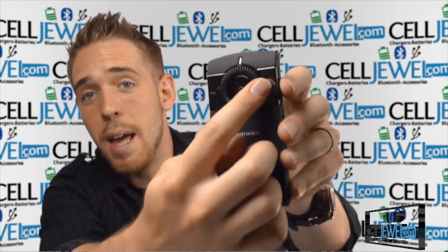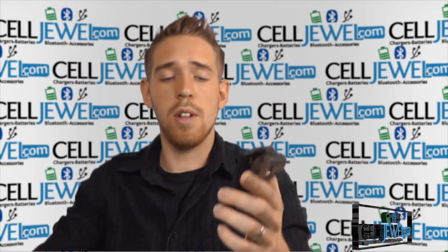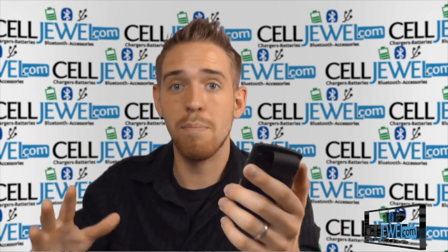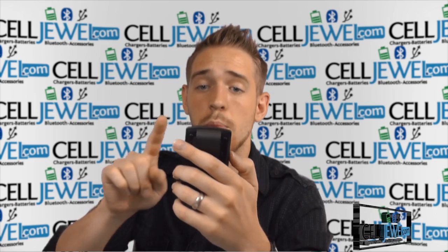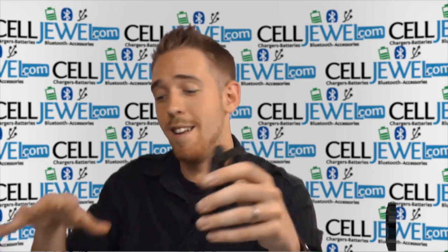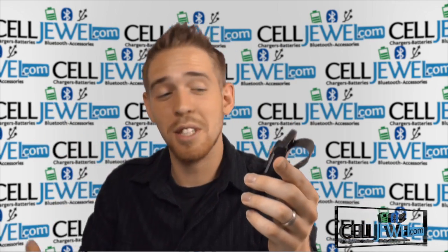On the side right here you have a mute button, and this is really nice so that when you're driving and talking to someone — let's say you've got the kids in the back and they're being loud — you can hit the mute button, handle the situation real quick, then go back to your conversation without interrupting it. You can just keep control of the conversation.